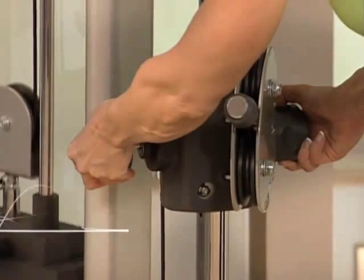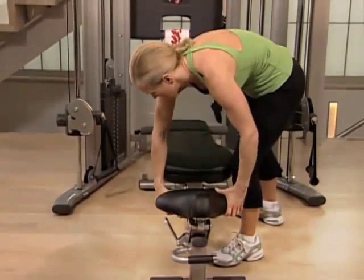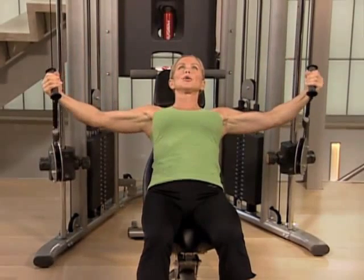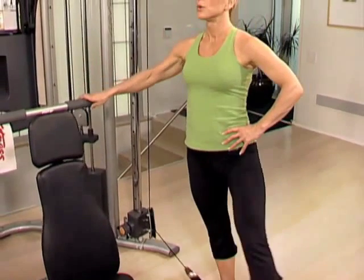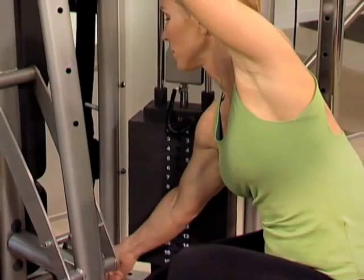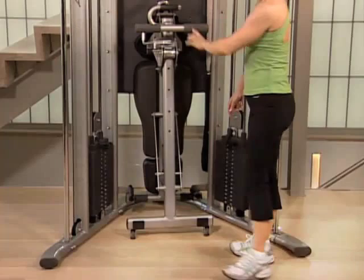Easily adjust the pulleys to move quickly from one exercise to another. Choose the removable bench that allows you to perform stabilized upper body exercises on the gym, as well as extra exercises using free weights. When you're done with your workout, free up some space with a convenient fold-up design.